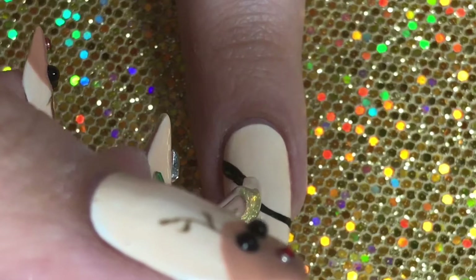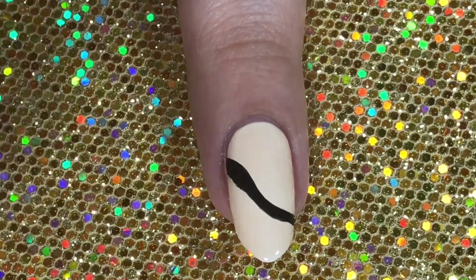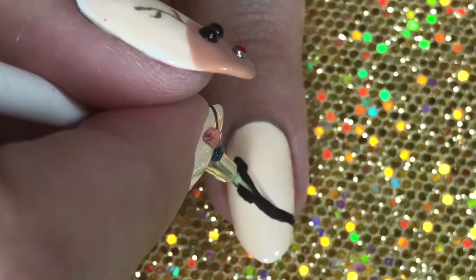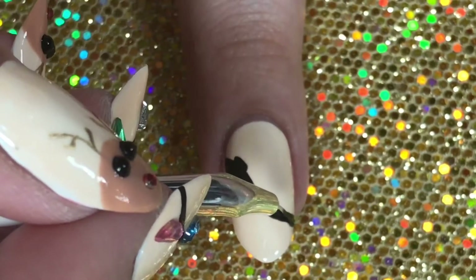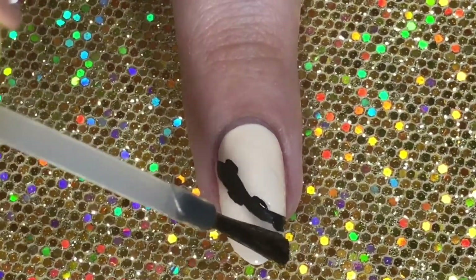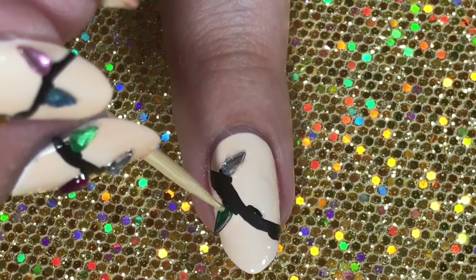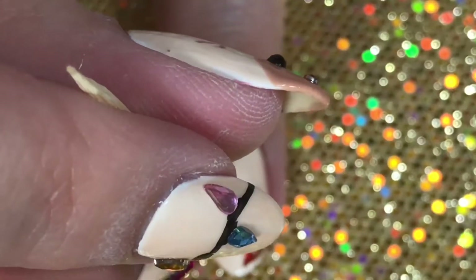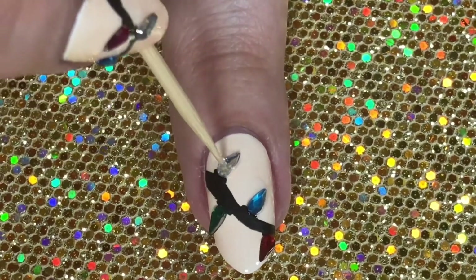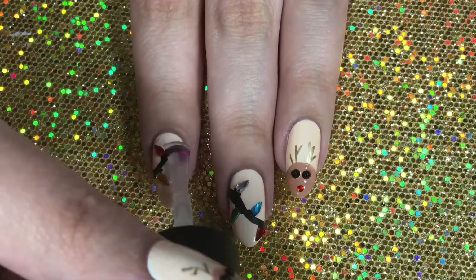For the rest of the nails, we're doing the string of lights. Using black acrylic paint, I'm making a thick band for the wire and then small little black lines so it looks like the socket the light bulb sits in. Then using a little clear polish to keep the base wet, I'm applying the teardrop shaped gems with a toothpick that also has a bit of clear polish on it so the gem sticks to the toothpick and then onto the nail.